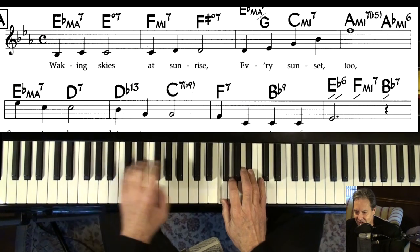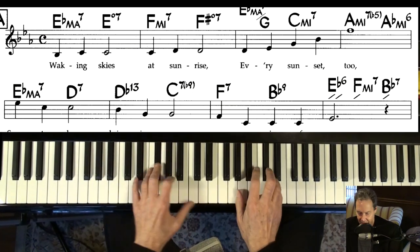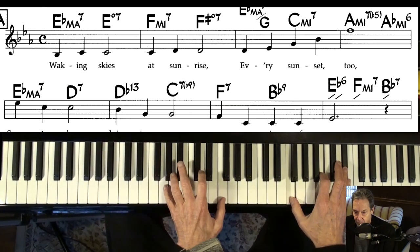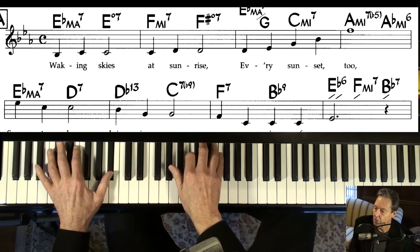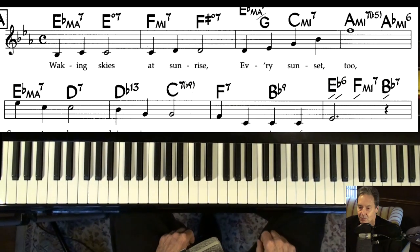It might be fun to do it as a stride. Anyway, let's work through the chords just for a second.